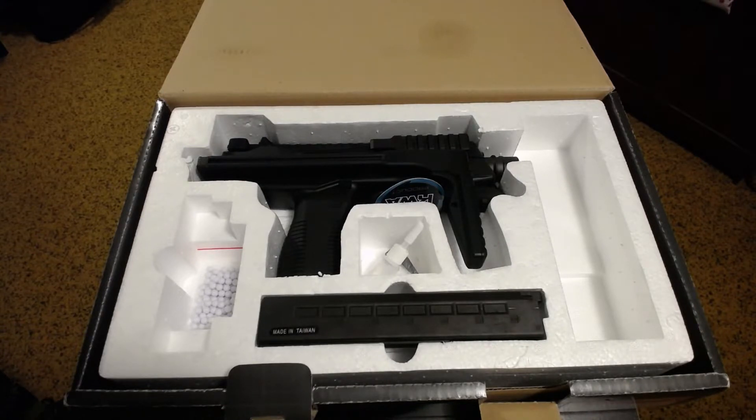Even though this gun is made primarily out of polymer, it does not feel cheap — it feels solid. Even the top rail, which is also polymer, kind of feels like metal; at first I thought it was metal, but investigating with magnets confirmed it's plastic or polymer. That said, it is not cheap at all, which I really appreciate with KWA. Their externals seem to be top-notch, just like my M93R, which I've put through the ringer and it's still working flawlessly.